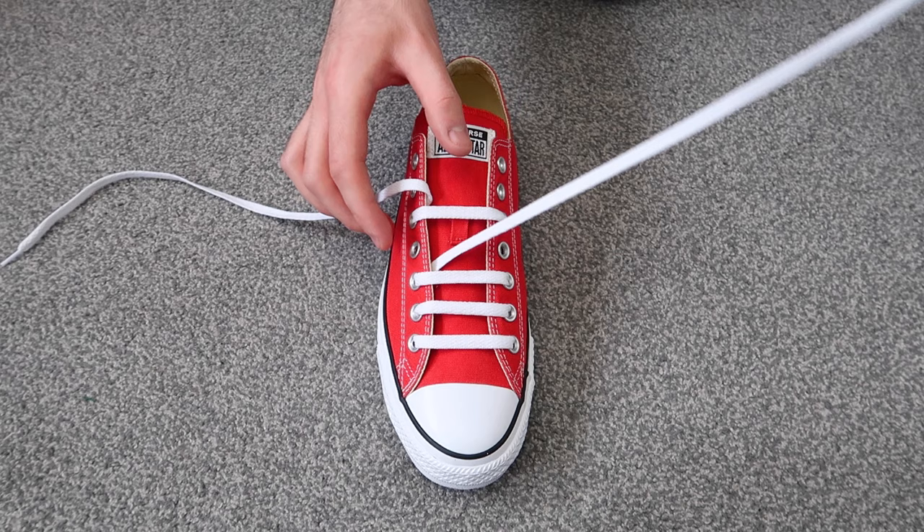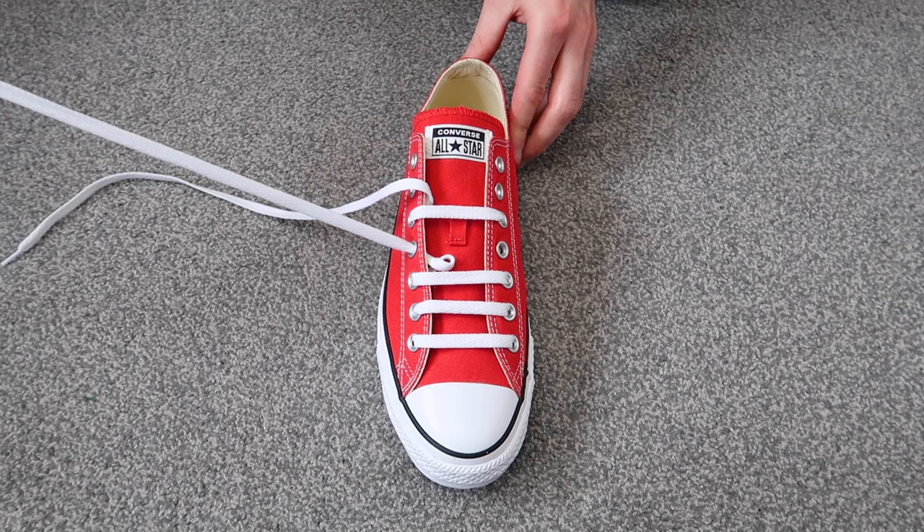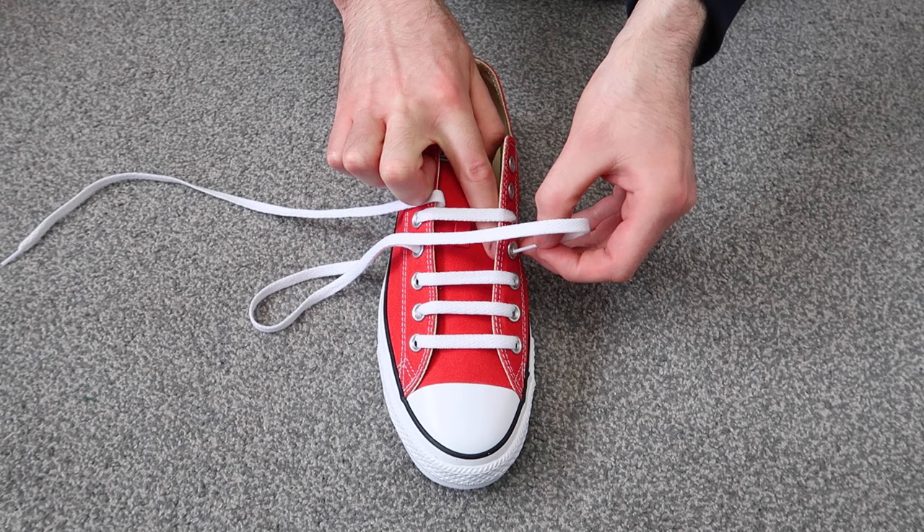Then you're going to want to take this lace and thread it through the next available hole on the same side of the shoe, and then thread it through the next available hole on the other side of the shoe.